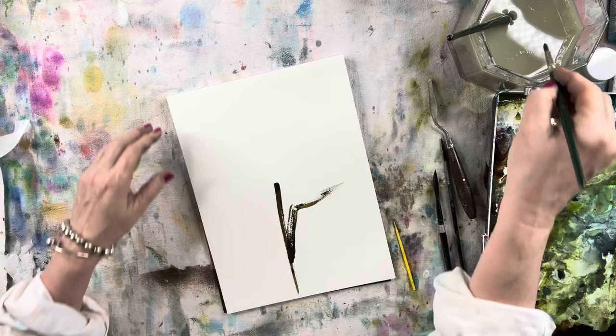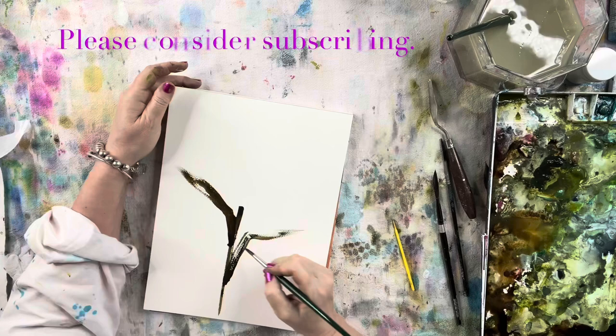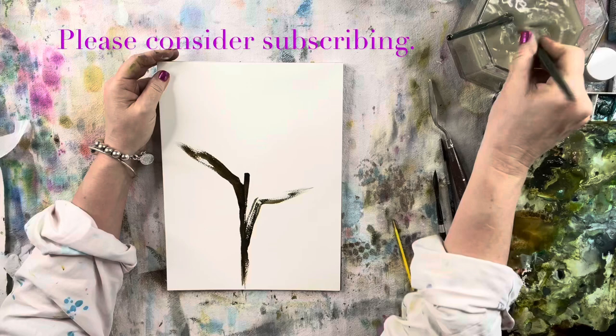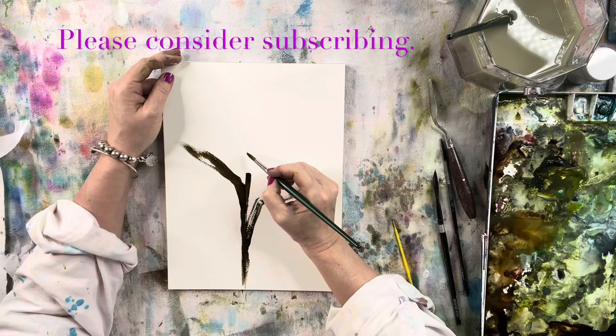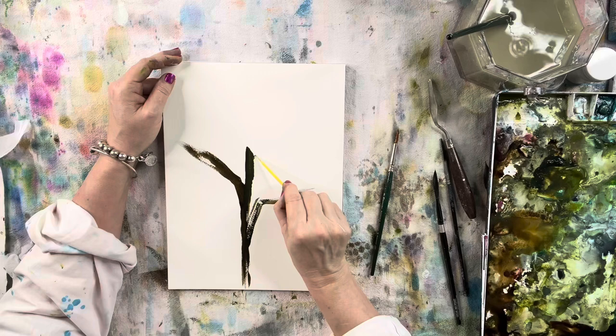Because I've been painting a long time, you can probably put any kind of paper in front of me and I can paint on it, but that's something you learn over time. As a new student, I really find it's almost a disservice to yourself to pick a paper that's almost inferior — it's going to slow your process down and create issues.